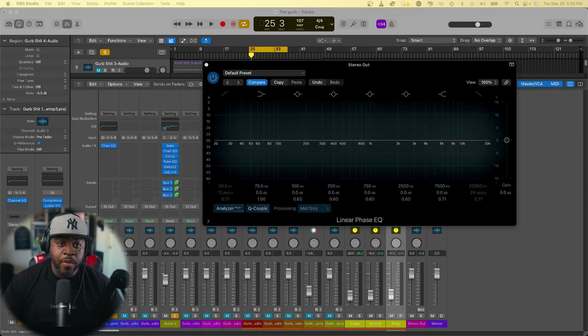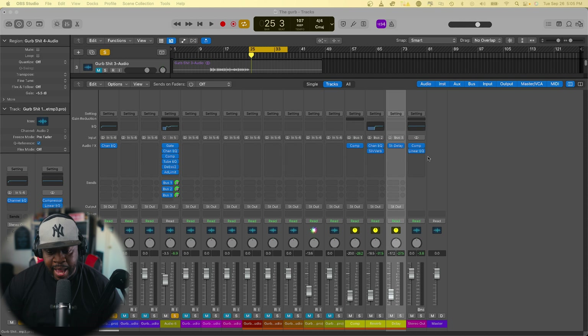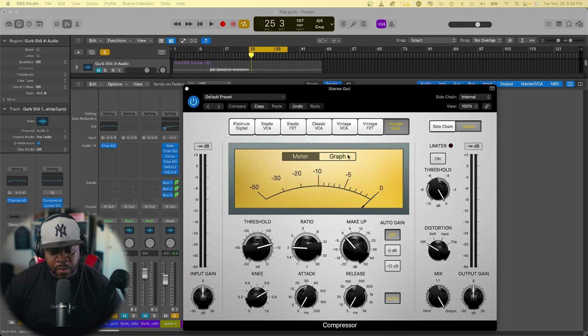Alright, let's get it. The very first thing I like to do when I'm doing a master is add a compressor. The one we're gonna use is something like the LA2A — the vintage opto. The only thing about this is we just want the meter to hit around negative 2 dB. We don't want it to hit too much because we don't want to squash it.